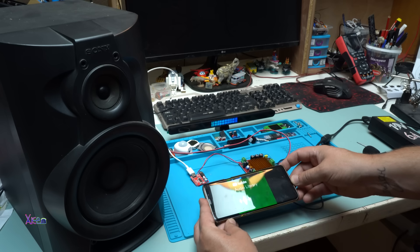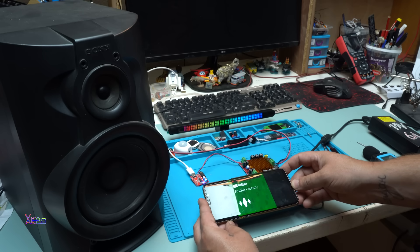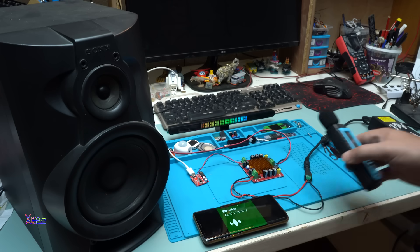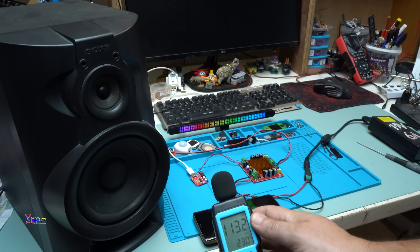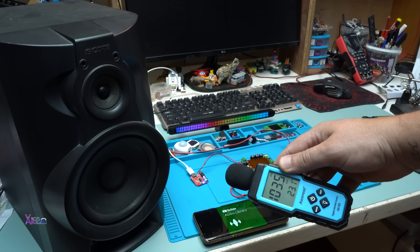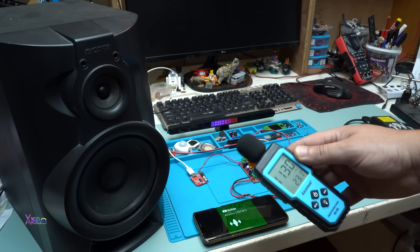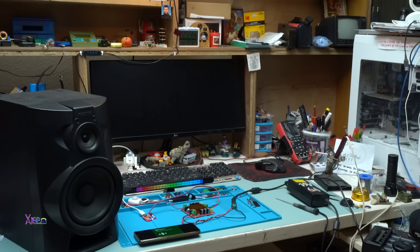Let's play some music. Volume up! What do you think? It's pretty loud.